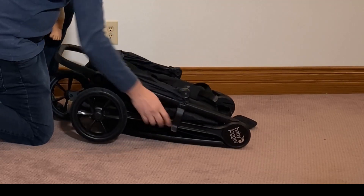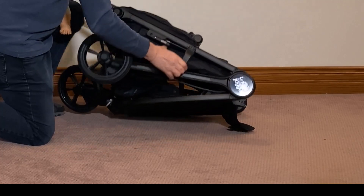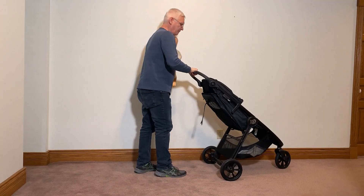What you have to do is just lift the latch up enough to free the handle, and then grab the handle again and pop it back up.